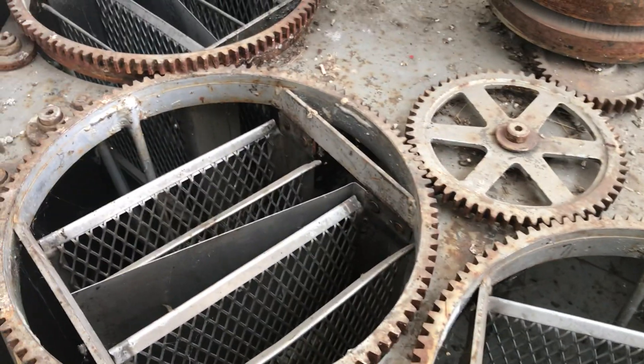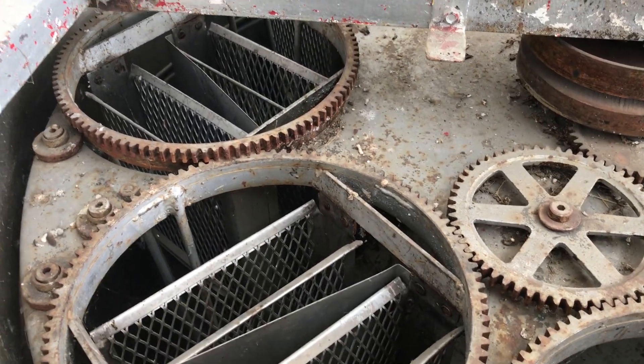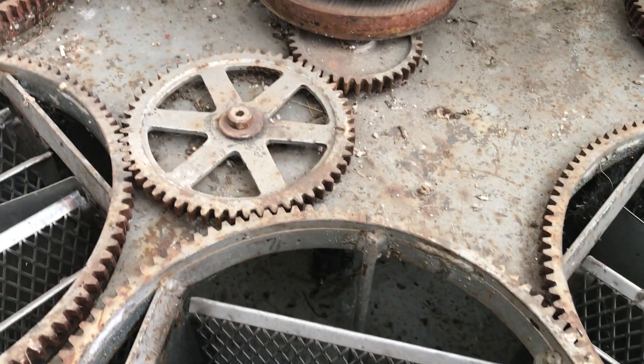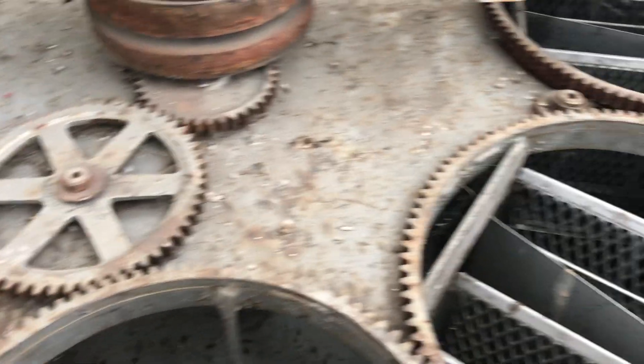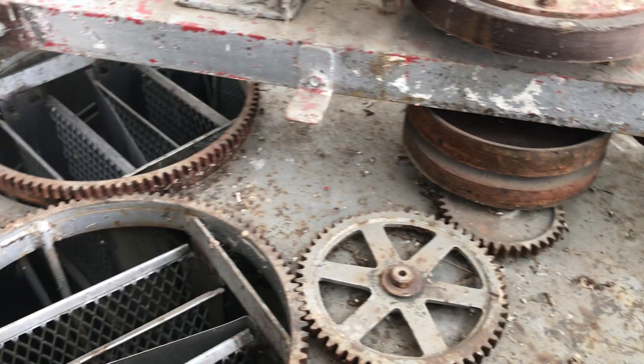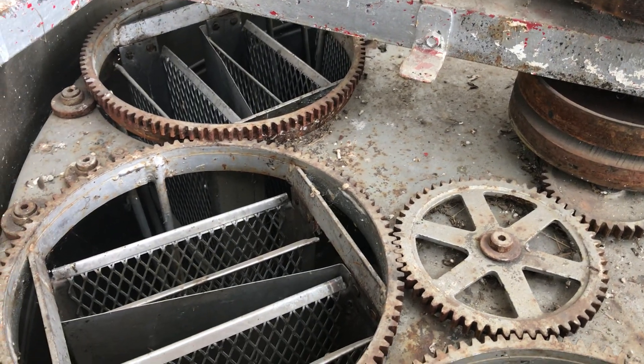That's pretty neat, though probably way too complicated a design for something that needs to be washed so often. I tried a couple of times to get it to work and it only sort of worked — you could see how it would work. Anyway, that's a self-reversing extractor.